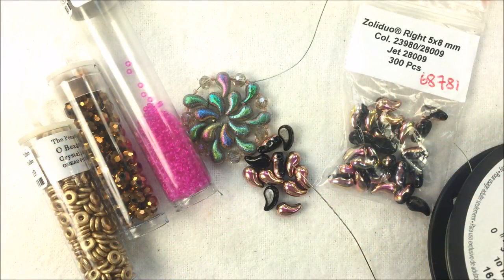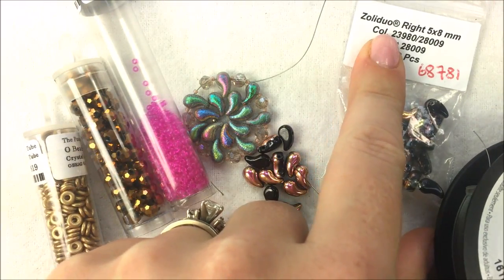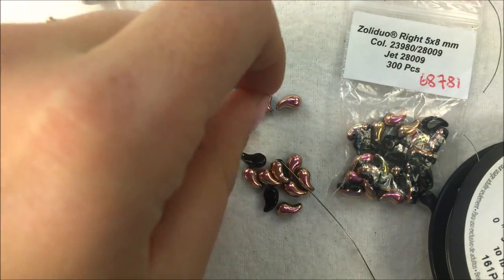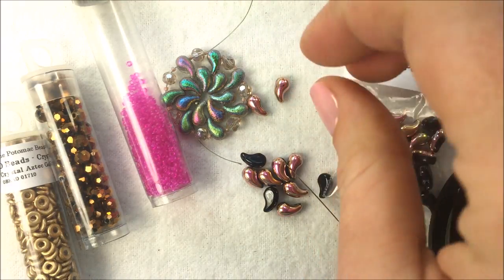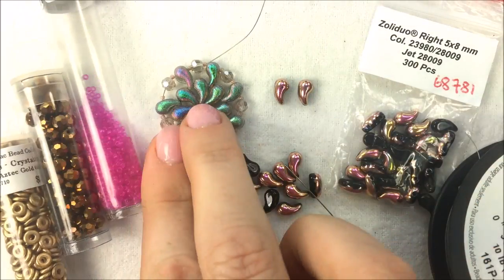Hi everyone, I'm Allie Buckman with the Potomac Bead Company and I get the chance today to play around with the new Zoli Duo bead, which is a fun bead out of the Czech Republic. It's a Czech glass and they come in both the right and the left side. They look like little commas or little paisleys, and you're going to have right and left.